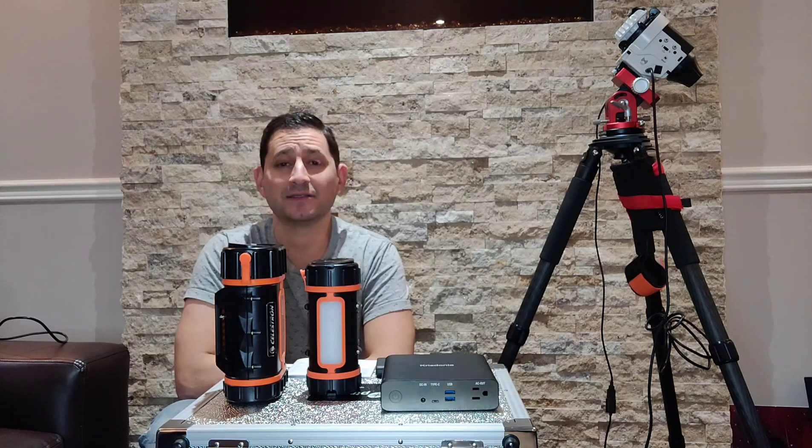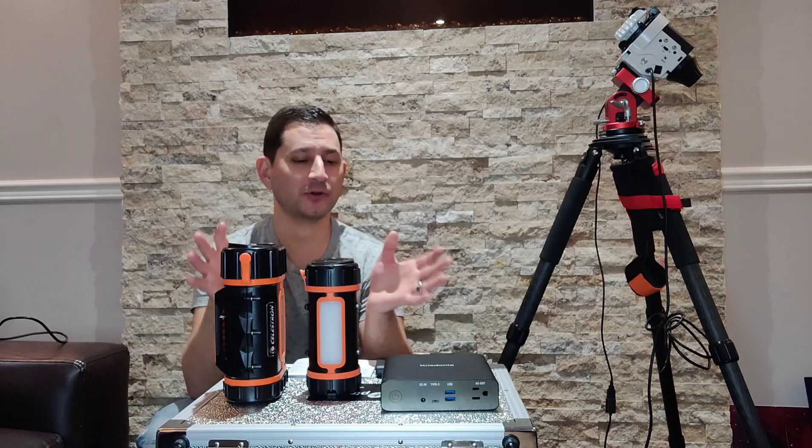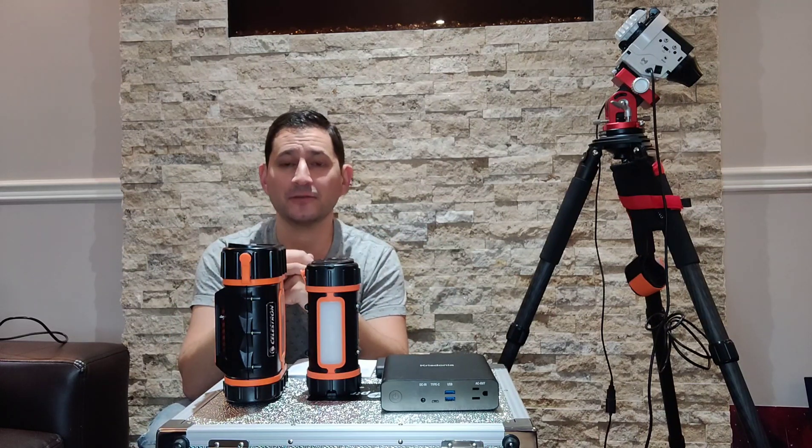Hey guys, welcome back to Keys to the Cosmos. I thought I'd do a little bit of a different video, one on some equipment, and in particular, portable power for astrophotography.